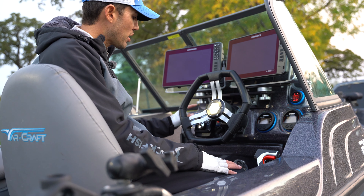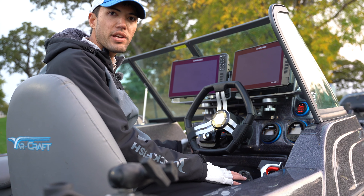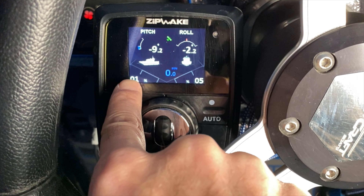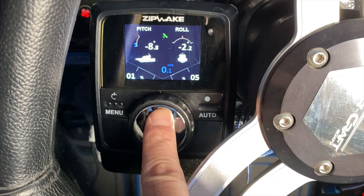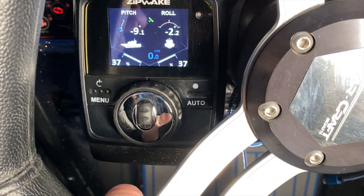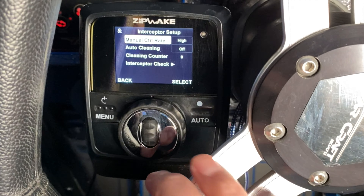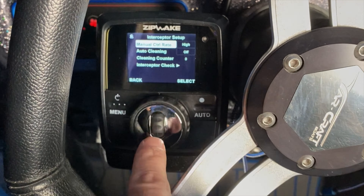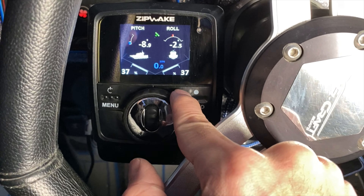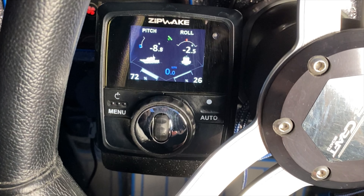A lot of people ask me how I like to set these up for optimal performance, so that's what I wanted to show today. Here's a quick rundown of the controller settings. Here's the port interceptor, here's the starboard interceptor — that's the percentage of deployment. My favorite setting is going into interceptor setup and setting the manual control rate to high. That means for every little click of the dial, whether you want to roll the boat, pin the bow, whatever — just a couple clicks and you have the setting you want. That's the best feature right there.